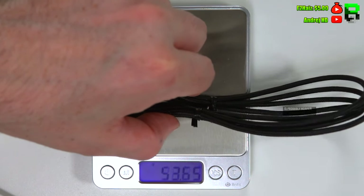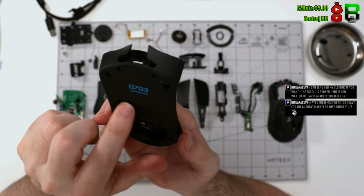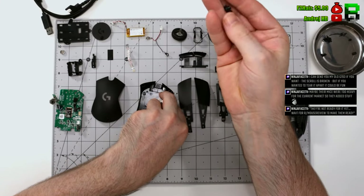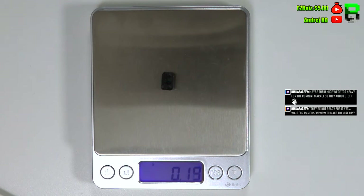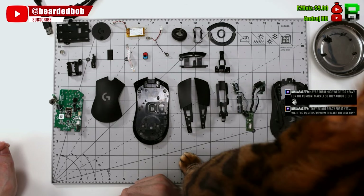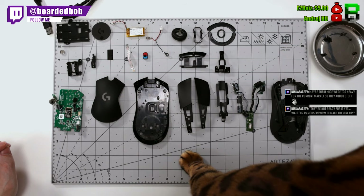The cable weighs about 40 grams — it's a heavy cable, not very flexible. It's a shame they don't make them slightly better because it can be annoying if you've got a flat battery and want to plug it in. Then we've got the final power button. That's it — the cat's just checking over the work. Thanks very much and I'll see you in the next video — catch you later, bye!